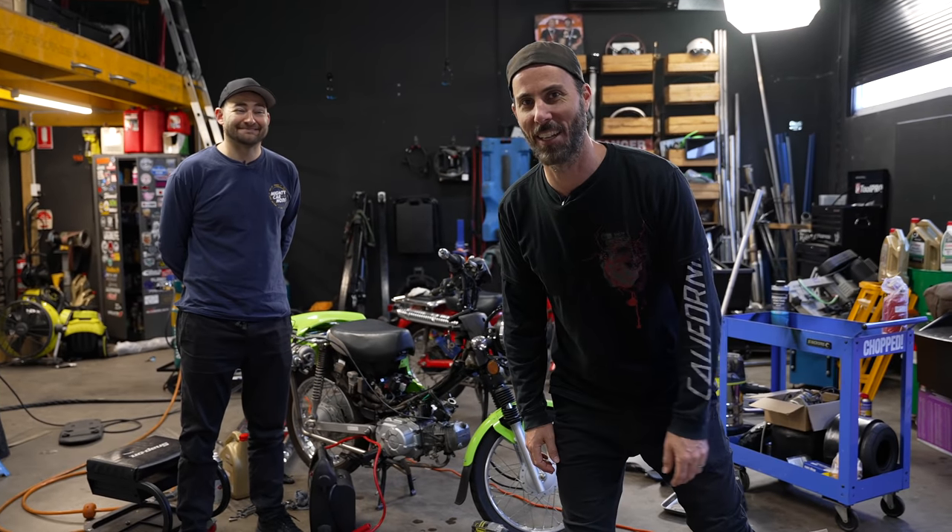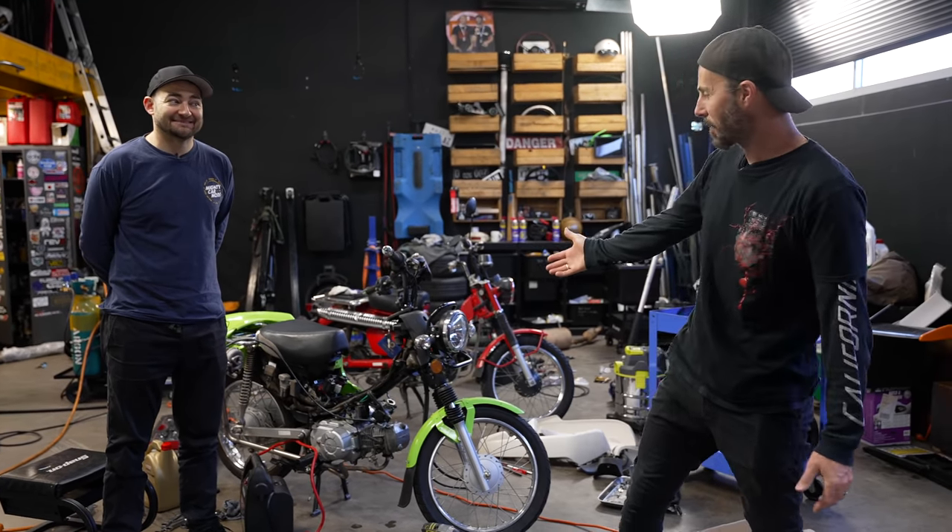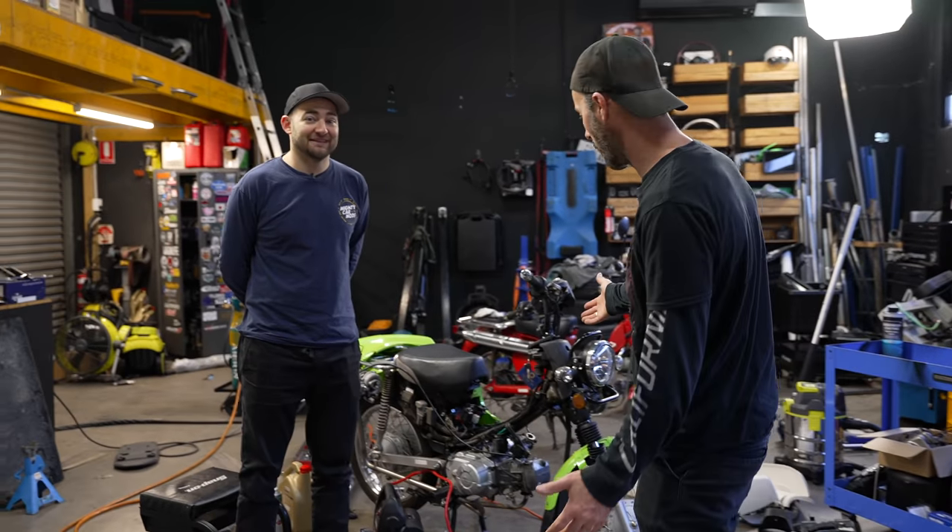Welcome to another episode of Mighty Car Mods. Last time, of course, we set up this mad turbo system on the posting bike.